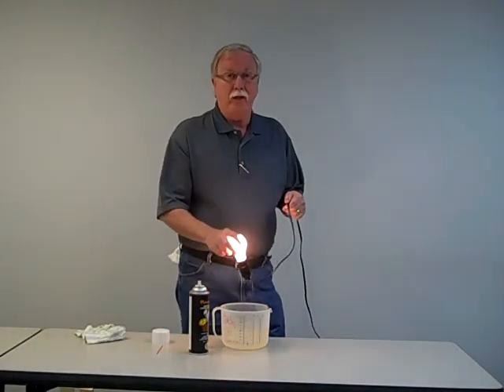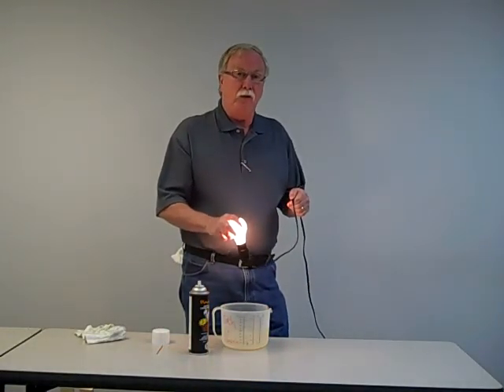If I can keep water from this electrical cord and keep this light bulb working, think what it's doing to your air tools. Our hand will reach all of those tools.